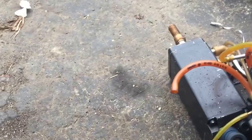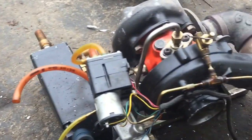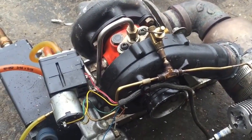Hey, Greg here. I just wanted to talk about one of my creations that I made. This is a homemade jet engine.